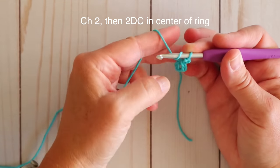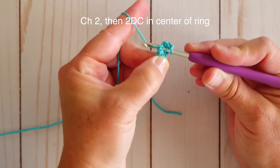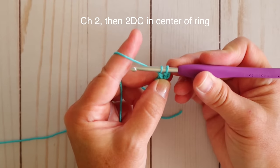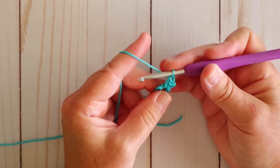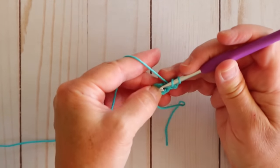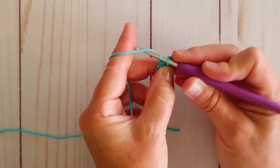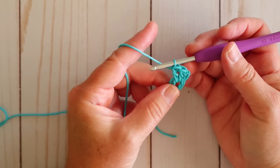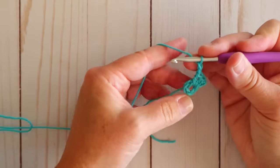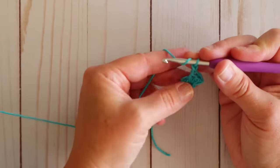To double crochet you're going to yarn over, insert your hook through that center hole, yarn over again from back to front, pull your stitch through — now you have three loops on your hook — then yarn over and pull through two, and then yarn over and pull through two more. That is a double crochet and we need one more double crochet in our circle. Now we have three double crochets on our circle; that first chain two counts as our first double crochet. Next we're going to chain two — this is going to make our corner pieces. We're always going to chain two in the corners of our squares, and we're going to do three more double crochets in that circle. We're going to do four sets of this, so we'll end up with four corners and four sides that have three double crochets in them.